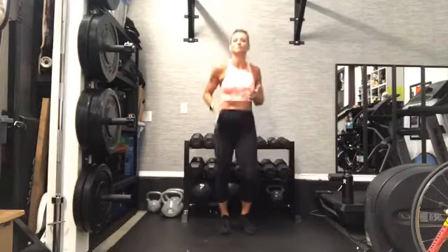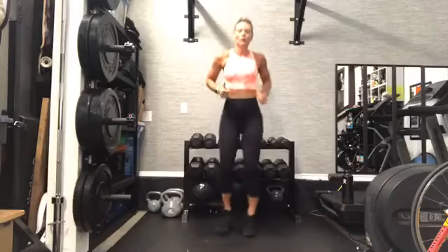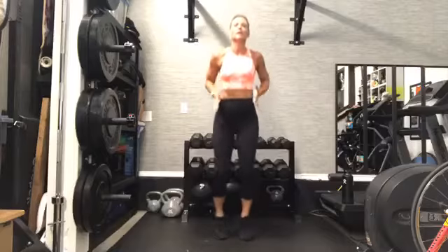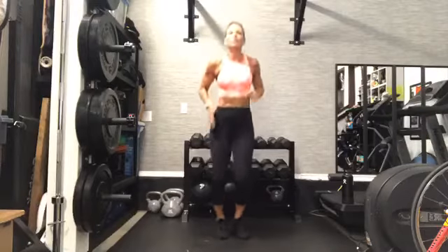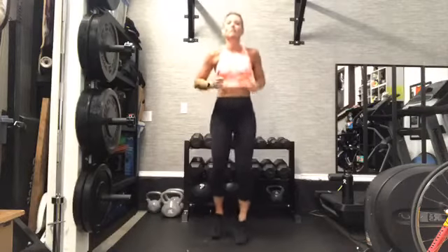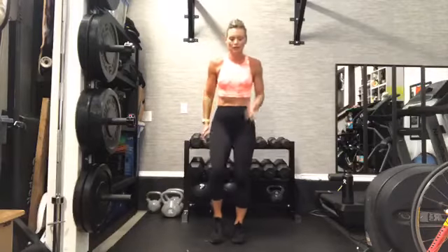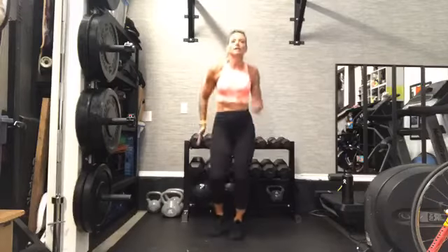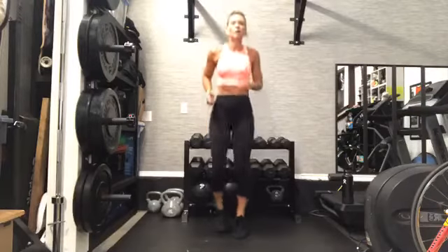All right, you guys, start with a jog right here. Nice and light on our toes. If this high-impact movement is not in your practice today, please modify, take it down, keeping one foot firmly planted on the ground the whole time, just moving those knees, moving your arms, or adding the hop if you're ready and going there today.